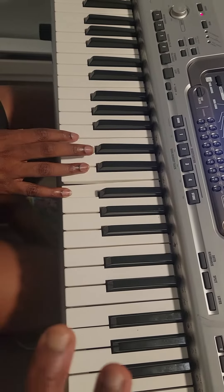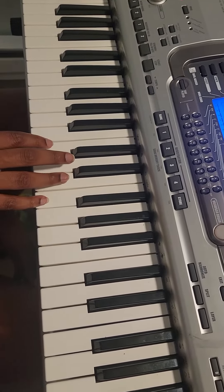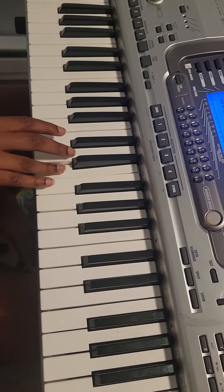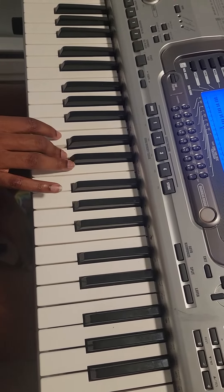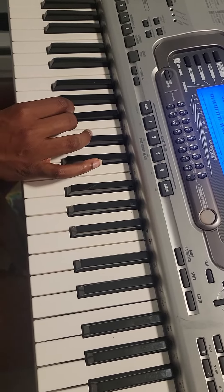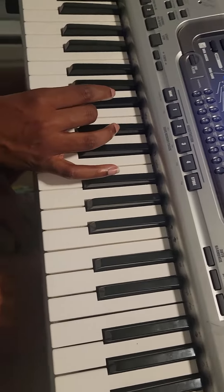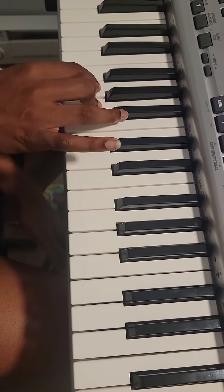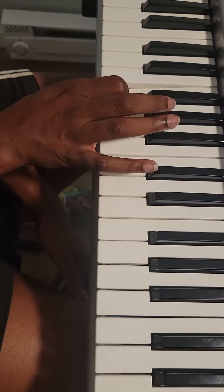Does it make sense to you? Now stay there and descend, descend. F, E, and then D, C, and then B flat. Our third finger is A — keep going, third finger is A. Just change third finger to play your A. A, and then B and D, and then A.